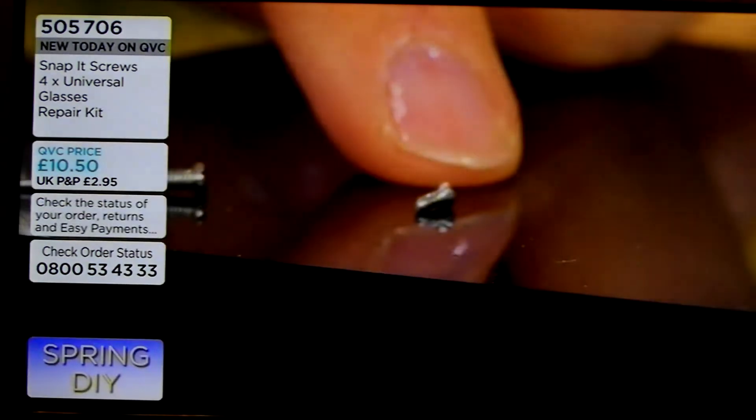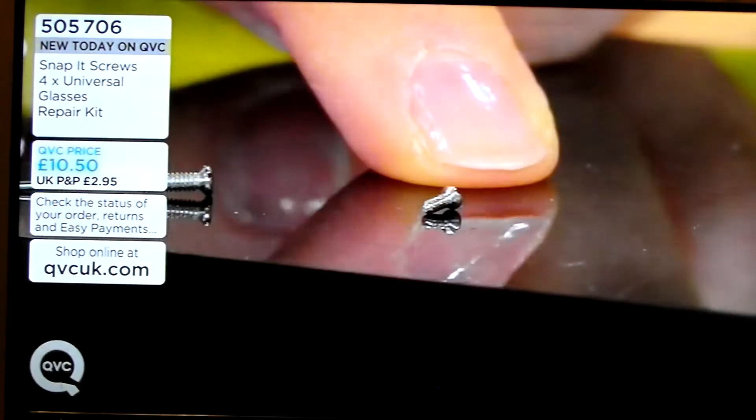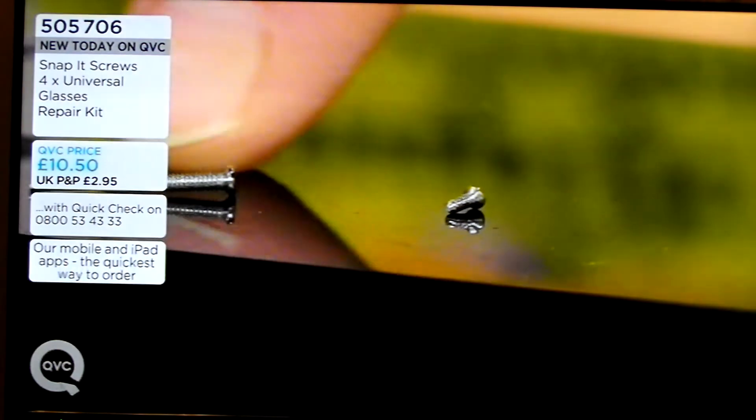So with Snap-It, it's our actual launch on QVC today. The usual way, if you're trying to do it yourself at home, is taking one of these screws. Look at that — that's a regular glasses screw. You need a magnifying glass, you need tweezers, and you also need nerves of steel to try and get that in.